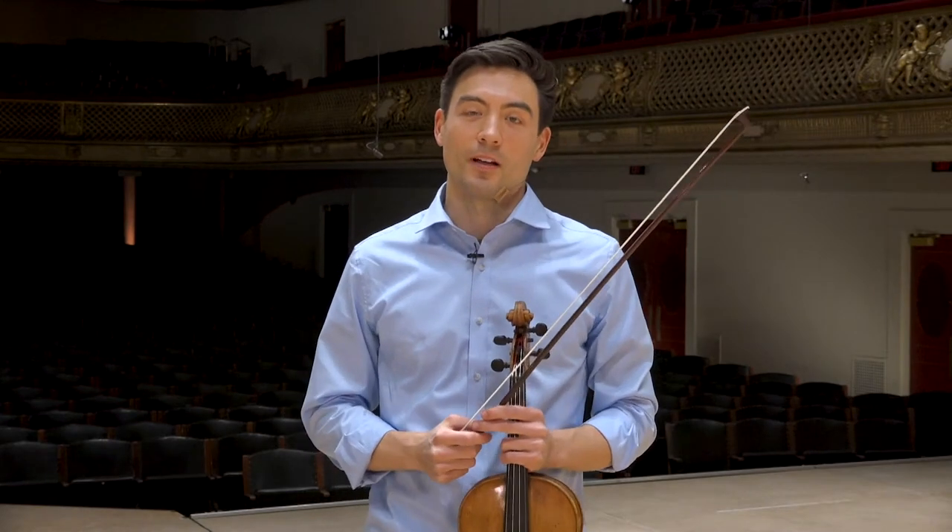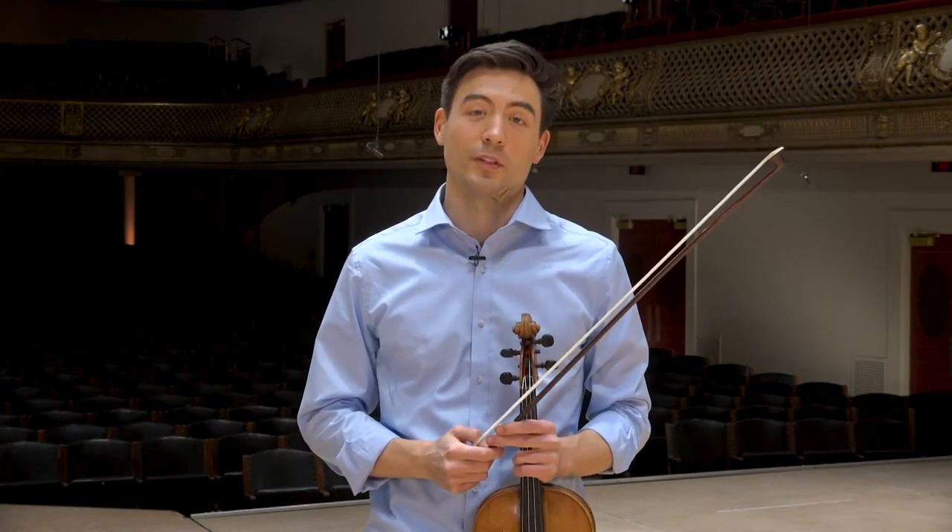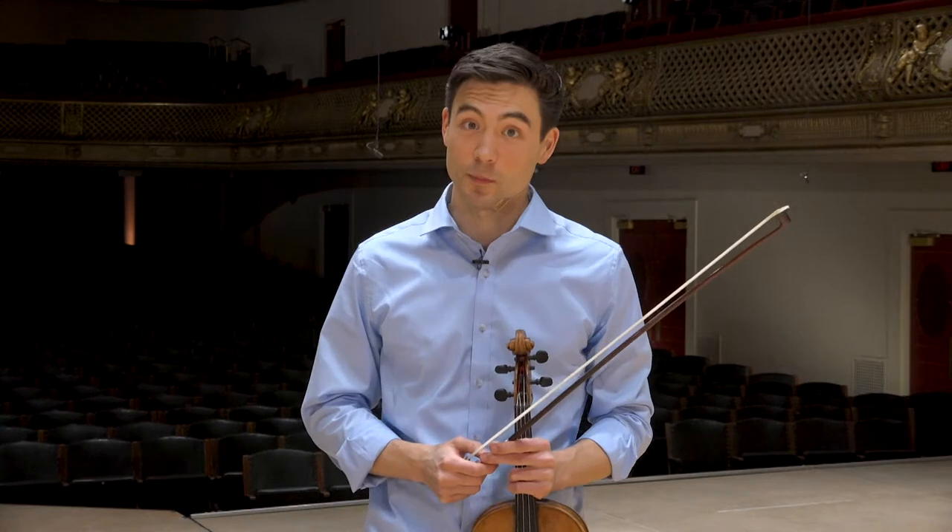Hello, my name is Danny Kim. I am the third chair violist of the Boston Symphony Orchestra. This is my fifth season with the BSO.